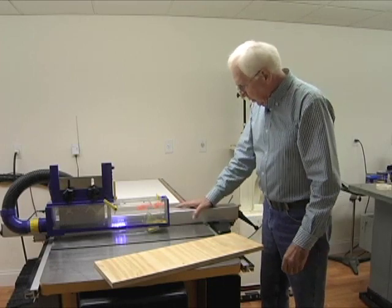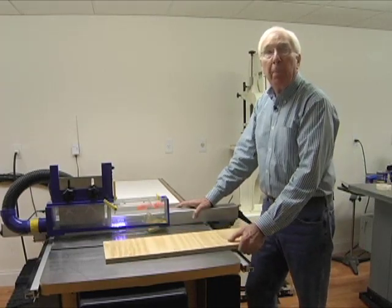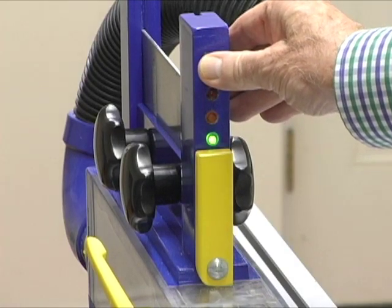My rip fence is locked into place, the table is clear, and we're just about ready to go. Having completed our setup, let's press the safety checks complete button to arm the brake.